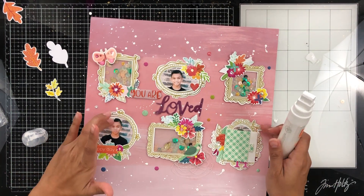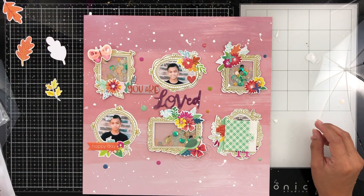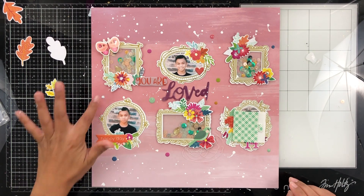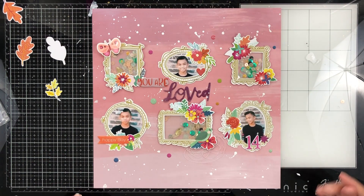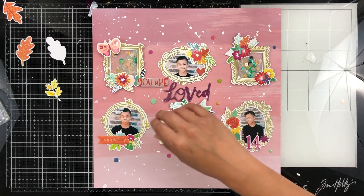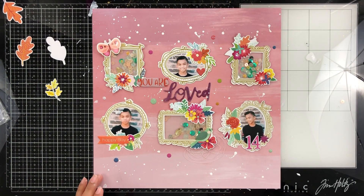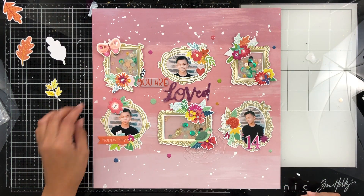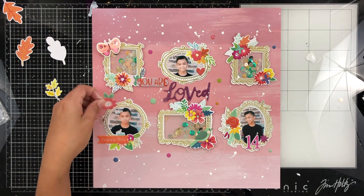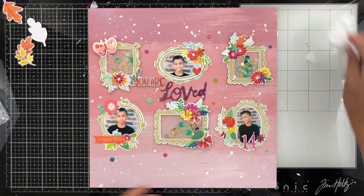Here is where I fudge up. I was so upset because I splattered some of the paint right on Noah's head. I don't know why I thought I would wipe it off — did I think it was just going to clean off? No. So there's white paint smeared. Until I'm able to print another photo and replace it, I am just going to cover it up with a floral piece from Paige's floral ephemera set. You can still see the white paint, but it's okay.